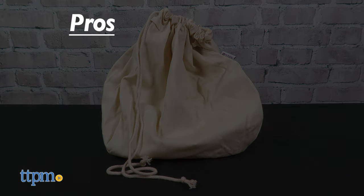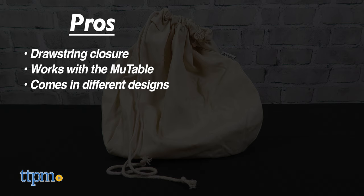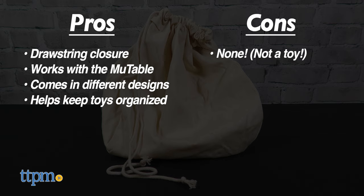The pros for the bag are it has a drawstring closure, it works with the MooTable, it comes in different designs, and it helps keep toys organized. I don't really have a con for this, but there's not going to be a whole lot of repeat play because it's not a toy, so I'm giving it four and a half stars.